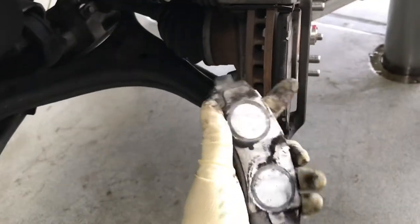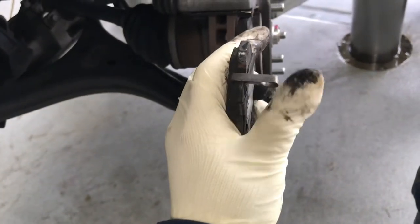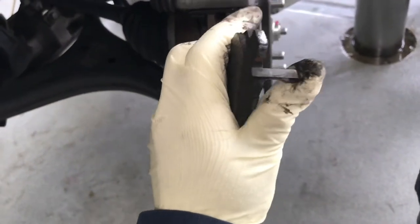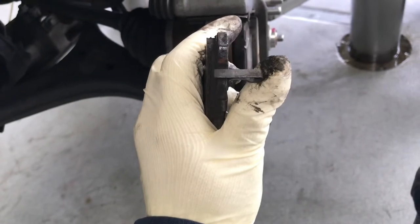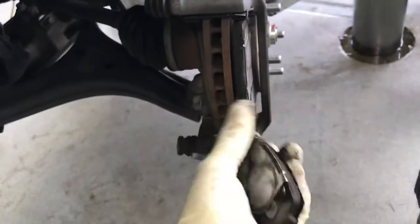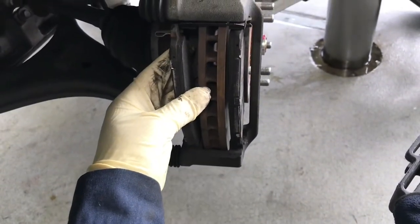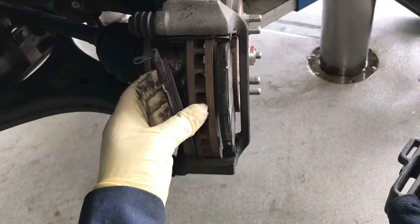The inside pad has the brake sensor — the metal sensor right here. Making sure that when you pull it out, pay attention to it and put it back in the same way. The sensor is on the inside pad, and it stays on the top of the brake caliper bracket.